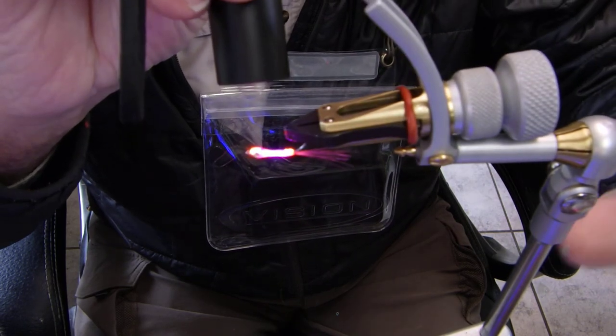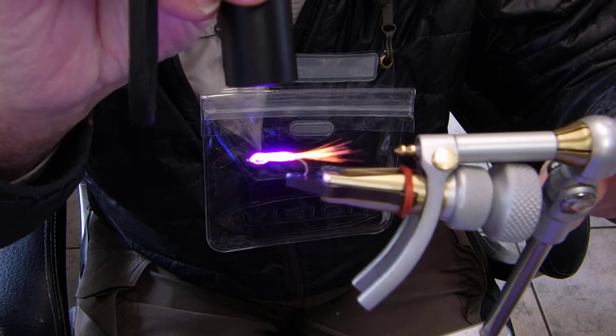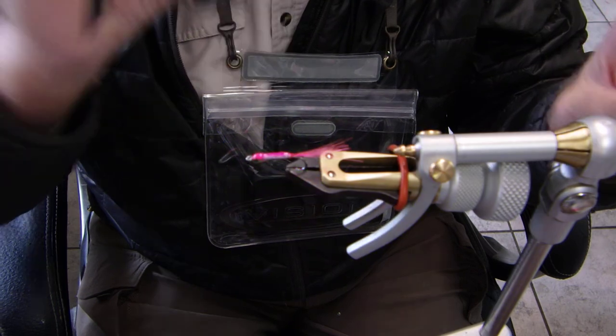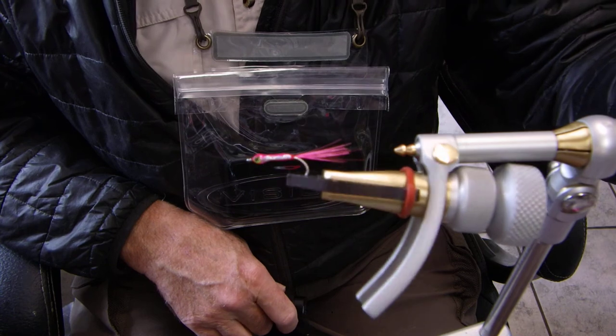Look out pink salmon and coho, here we come! This is a fluorescent color, so underwater the fish are going to spot this quite quickly. And there you go folks — Art Limber's Pink Candy.